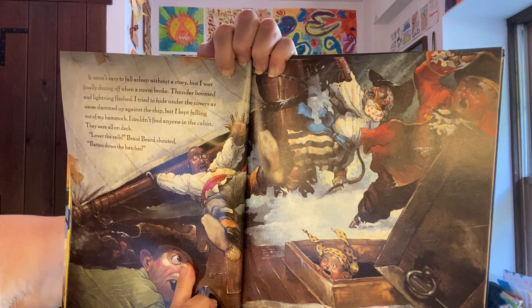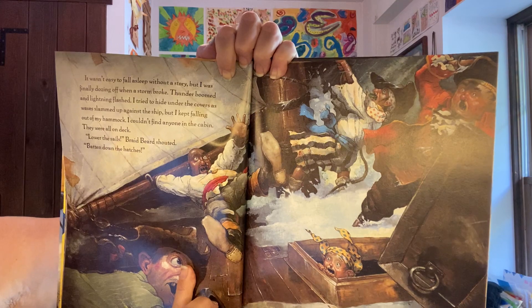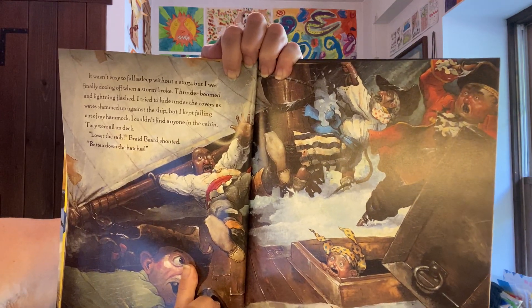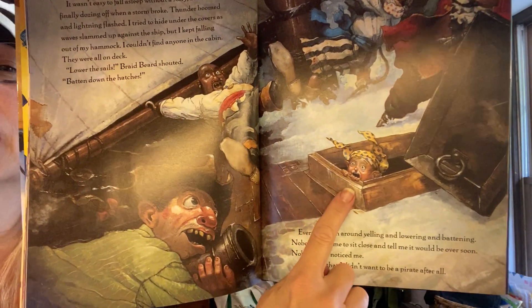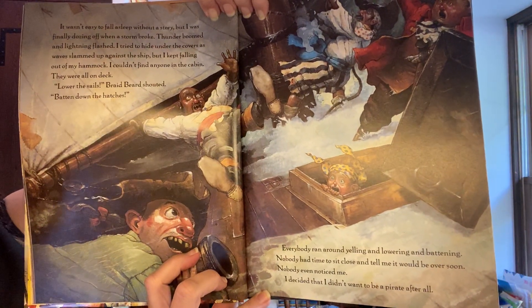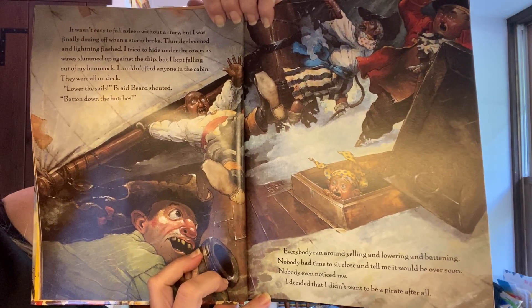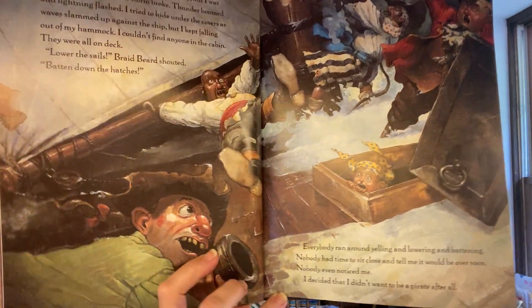It wasn't easy to fall asleep without a story, but I was finally dozing off when a storm broke. Thunder boomed and lightning flashed. I tried to hide under the covers as waves slammed up against the ship, but I kept falling out of my hammock. I couldn't find anyone in the cabin — they were all on deck. 'Lower the sails!' Braidbeard shouted, 'batten down the hatches!' Everybody ran around yelling and lowering and battening. Nobody had time to sit close and tell me it would be over soon. Nobody even noticed me. I decided that I didn't want to be a pirate after all.